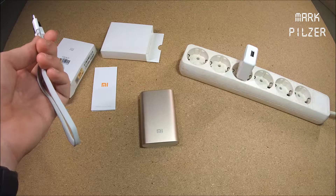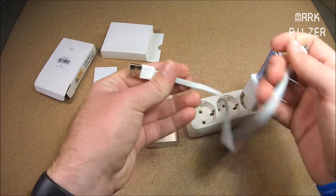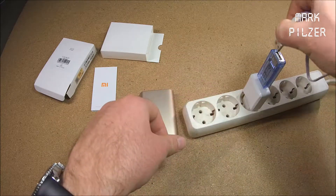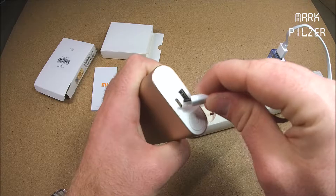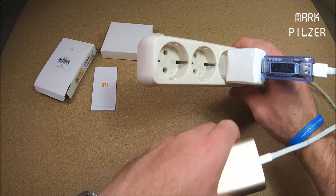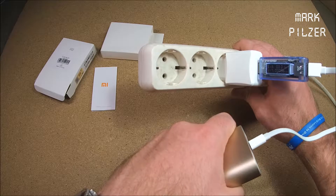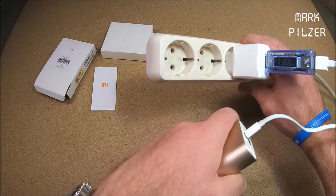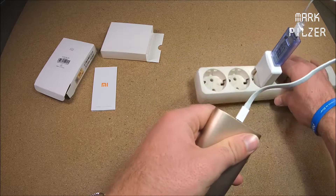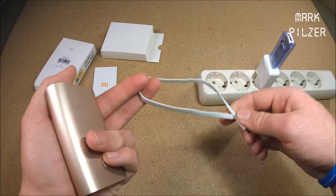In the package we have a second package which comes out and a user manual — there is nothing more in the package. The user manual is completely in Chinese, but there is a small explanation about the Genuinity logo, and what I can read is that the input is up to 2.1A and the output is up to 2A. This is the only thing I can understand from this leaflet, so let's put it aside.